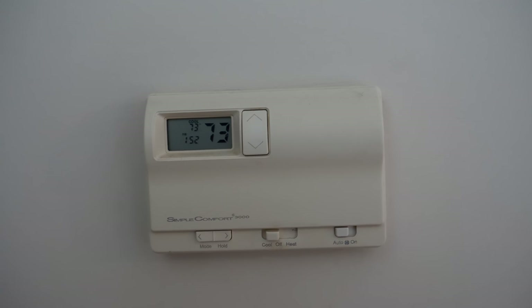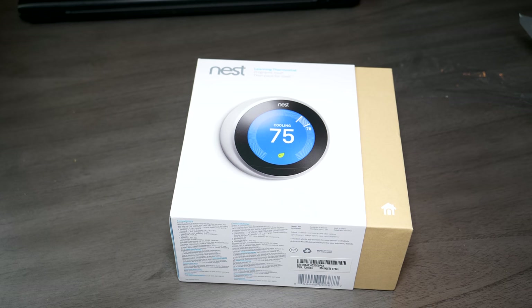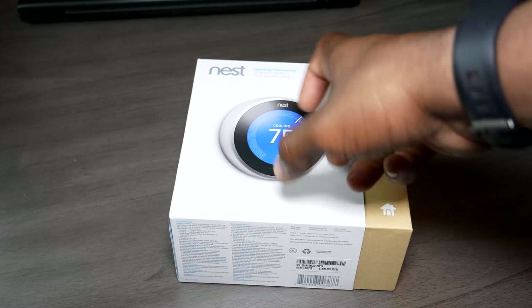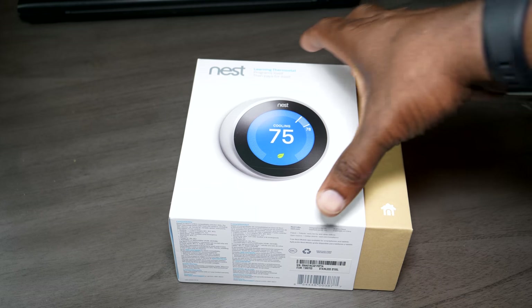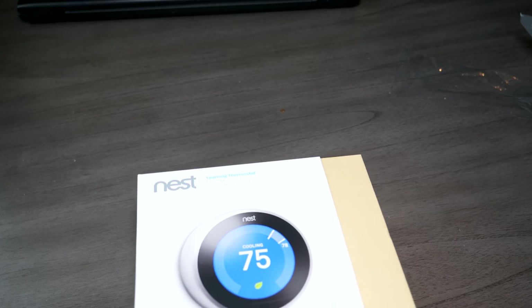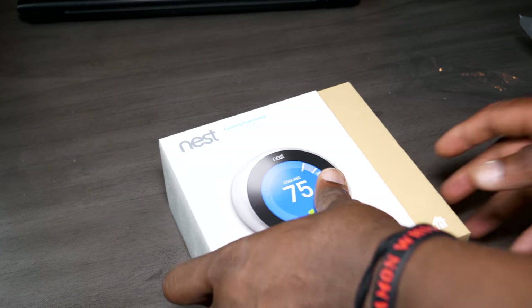We're gonna replace this with the brand new third generation Nest thermostat. Let's go ahead and get that out of the box. Here we got our Nest learning thermostat. It's twistable and you can press it as well. 'Nest saves energy' — that's the goal. It programs itself, then pays for itself.